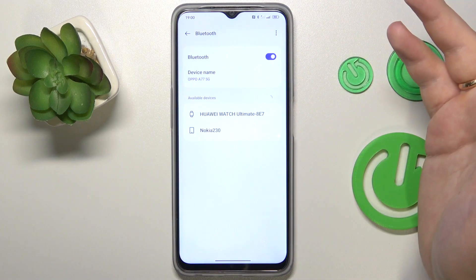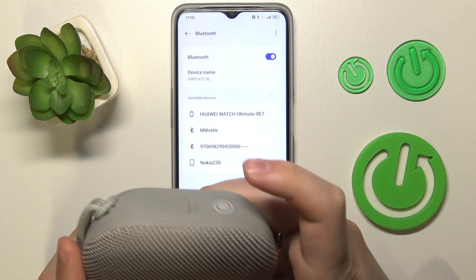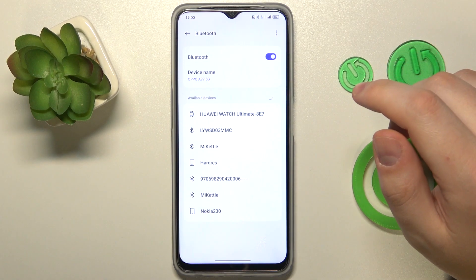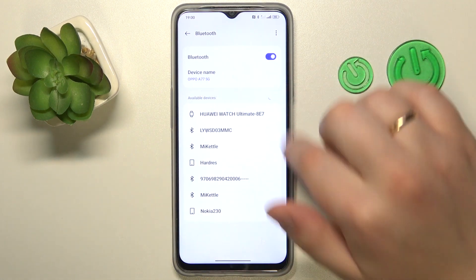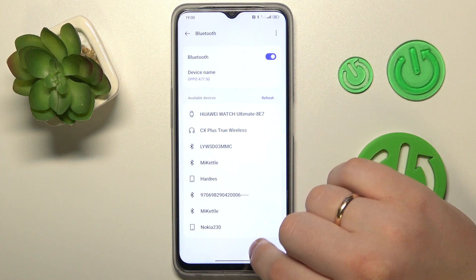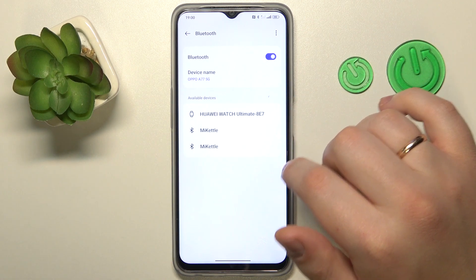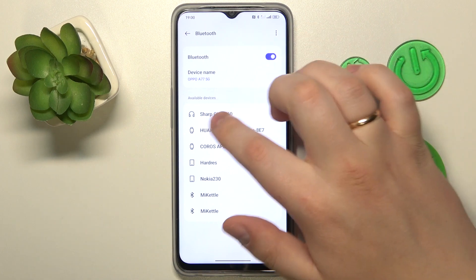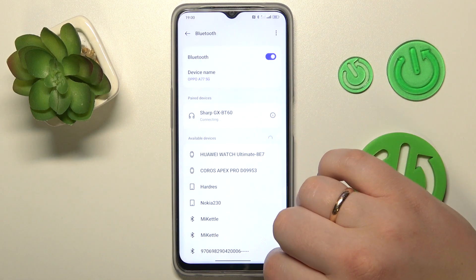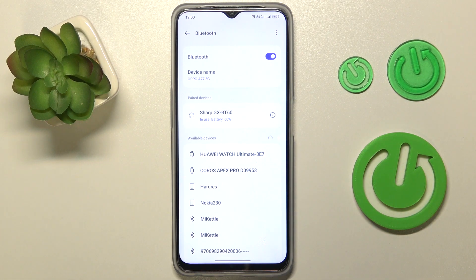Turn on the feature, then put your device into pairing mode and just wait for it to appear in the available devices list. Then tap on it once it appears to send a pairing request — pair, connected — and that would be it. Thanks for watching, thanks for your attention, and bye!